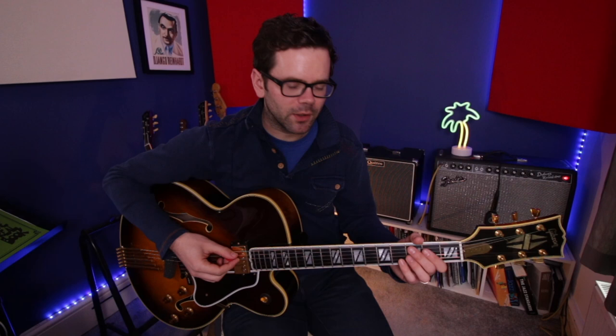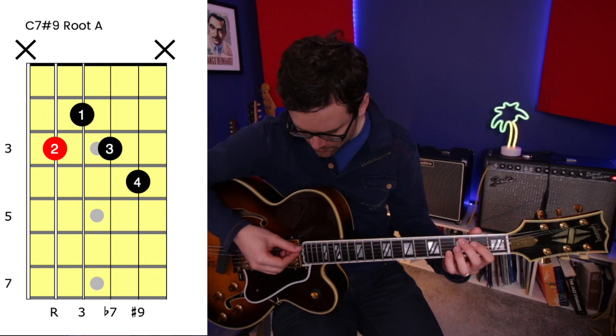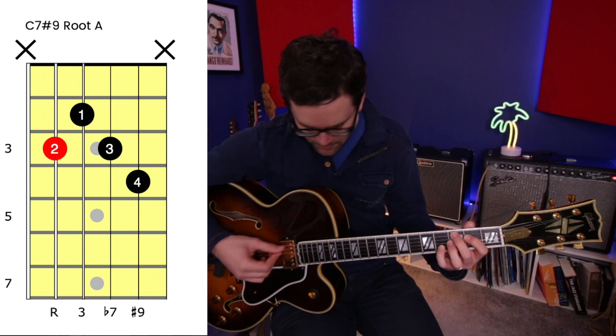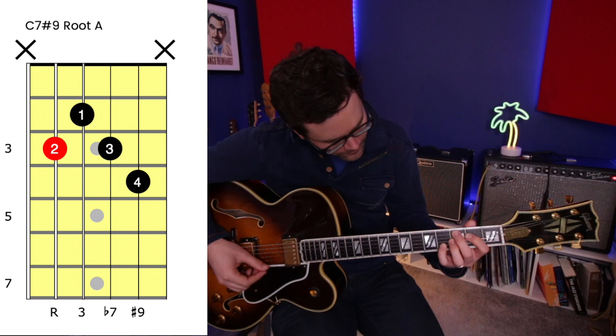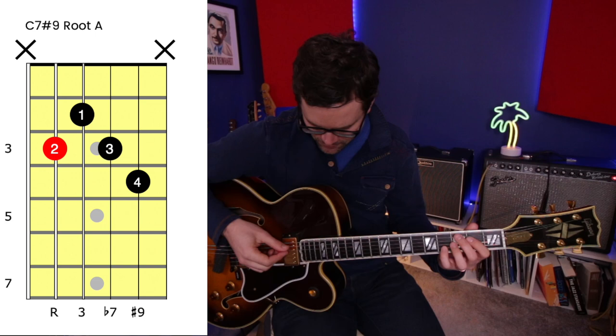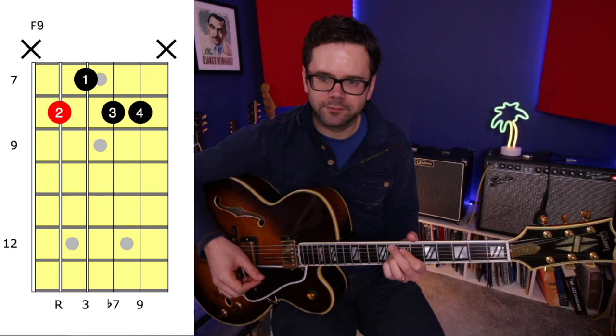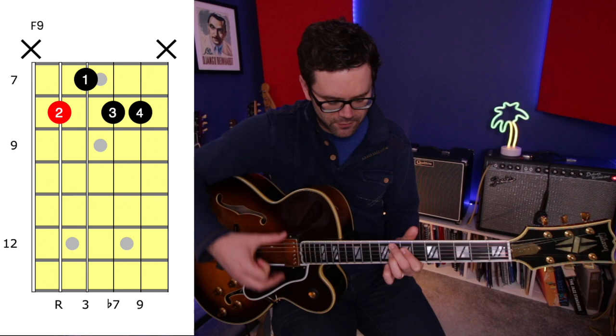The main chord shape you're going to be using is the C7 sharp 9. This is a four-string chord, root on the A string, going root, third, flat seven, and that all-important sharp 9 on the top. An important thing is that you mute the E string — the finger on the A string, the middle finger, allow that to rest against it. You'll probably find that the index finger can catch the high E, so you should have just four strings there. Unless you're playing with your fingers, try to mute those E strings. Then F9 — or if you prefer F7 — again trying to mute the strings either side. And then G7, just a three-note voicing.